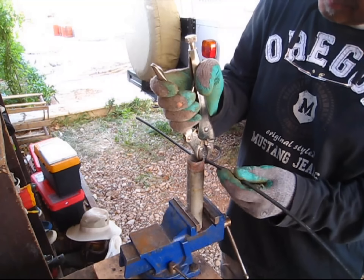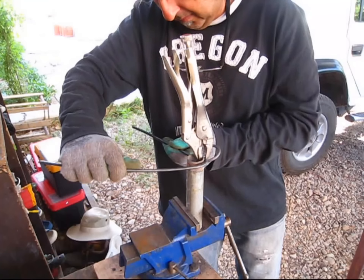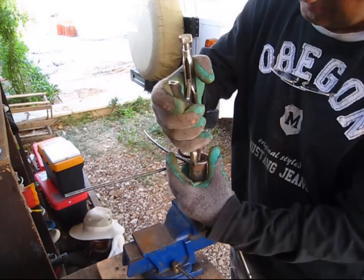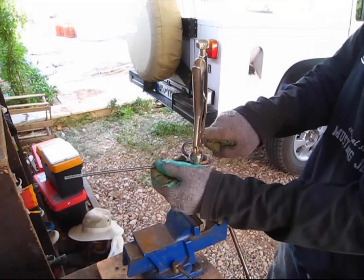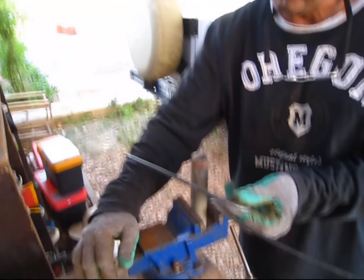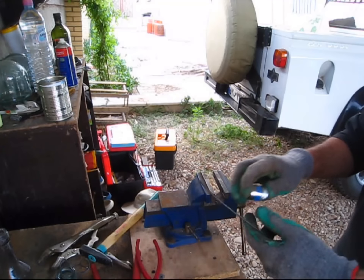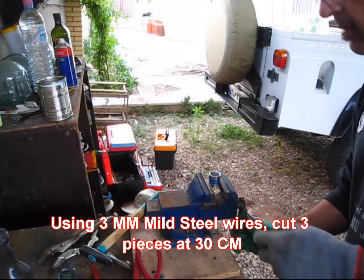Like this. Now I'll put this outside the pipe and wrap it like this. We'll end up with a shape, and I will loop these ends. I use a 21mm socket — let me show you how it goes.